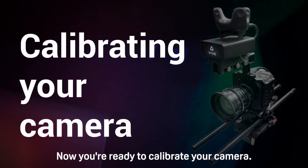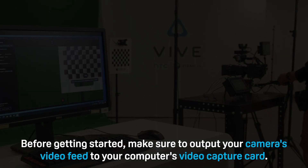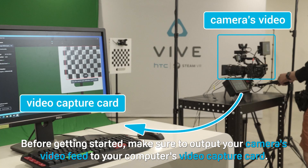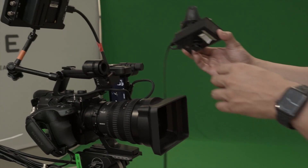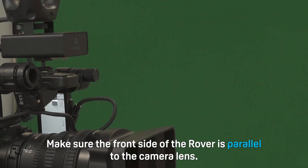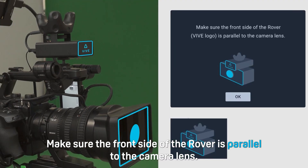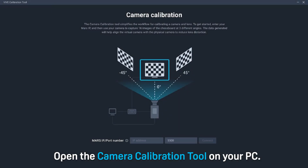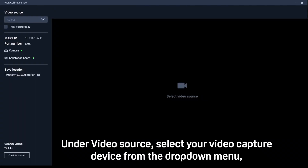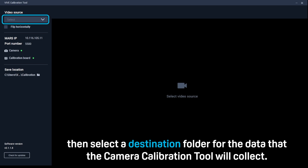Now you're ready to calibrate your camera. Before getting started, make sure to output your camera's video feed to your computer's video capture card. Attach a rover module to your camera, making sure the front side of the rover is parallel to the camera lens. Open the camera calibration tool on your PC, enter the Mars IP and then click connect. Under video source, select your video capture device from the drop down menu, then select a destination folder for the data that the camera calibration tool will collect.